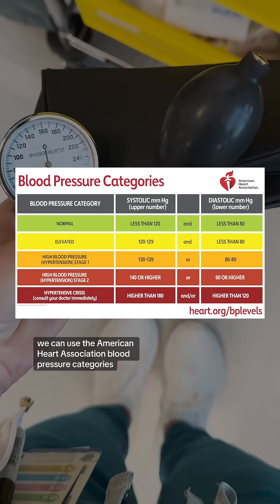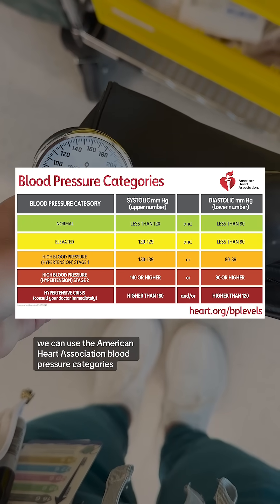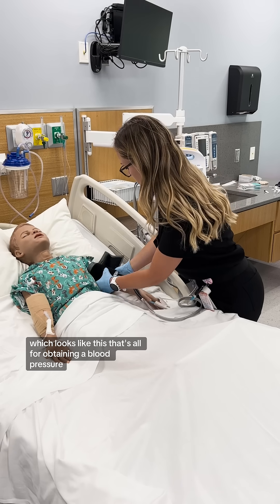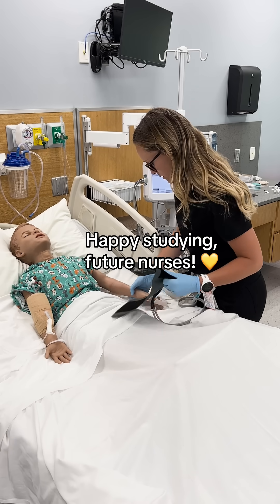To interpret the reading, we can use the American Heart Association blood pressure categories, which looks like this. That's all for obtaining a blood pressure. Happy studying, future nurses.